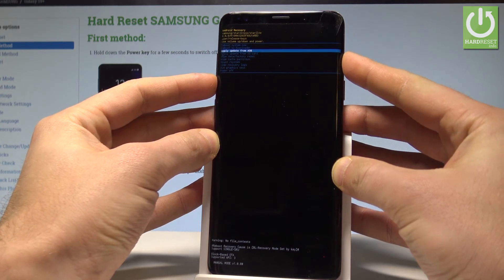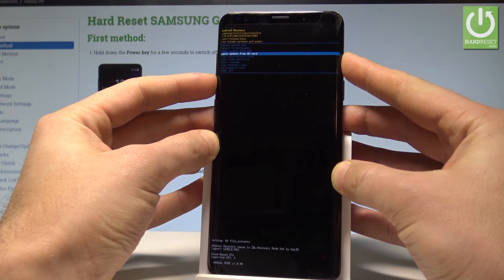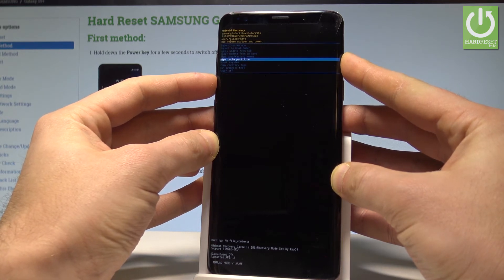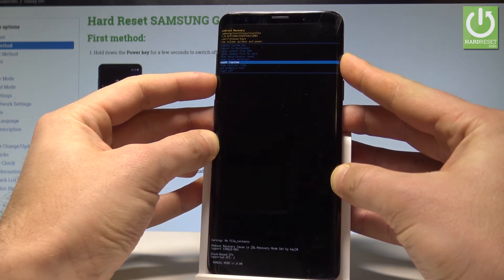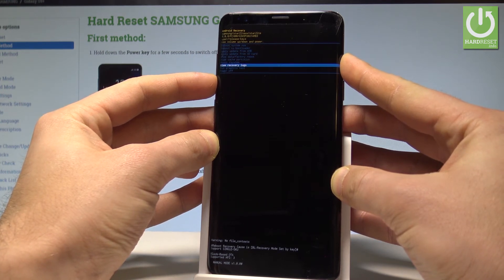You may also try to apply updates from ADB or update your device by using the SD card. You can also accomplish the hard reset operation by choosing wipe data factory reset, or you can wipe cache partition. You may also see the mount and system info, view recovery logs, or run a graphic test.